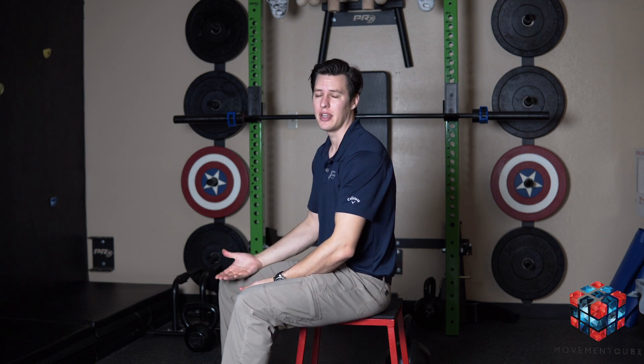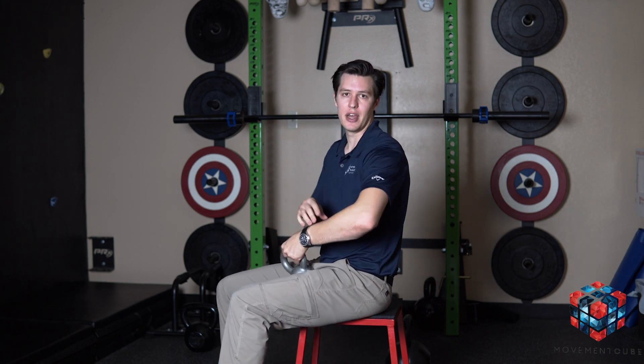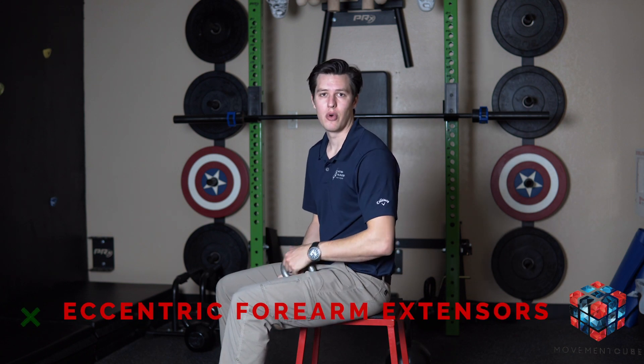Tennis elbow usually isn't really caused by tennis — it can be caused by anything from wrapping gifts to any sort of movements we're doing with the wrist or arm. One of the best things we can do for this, other than some stretches or taking a lacrosse ball or tennis ball to the painful spot, is the eccentric load that we've talked about before.